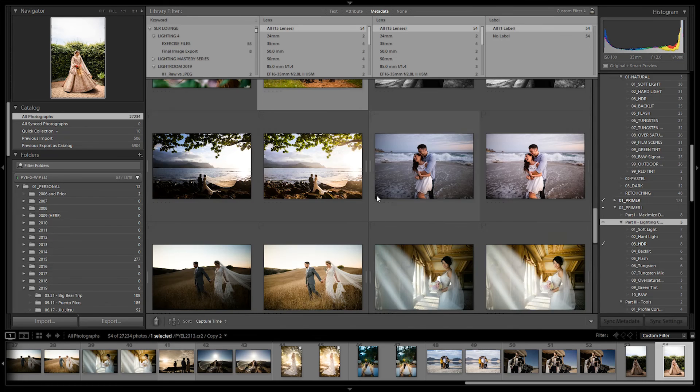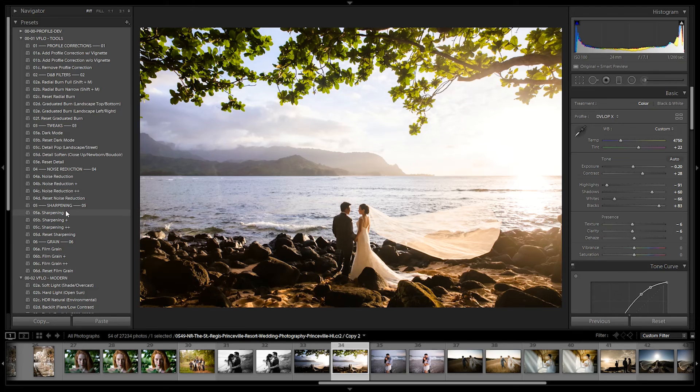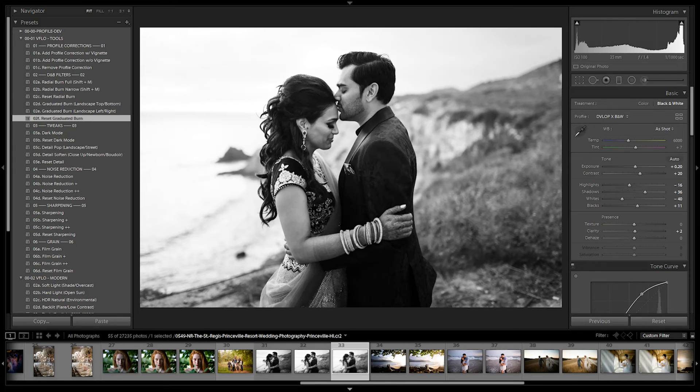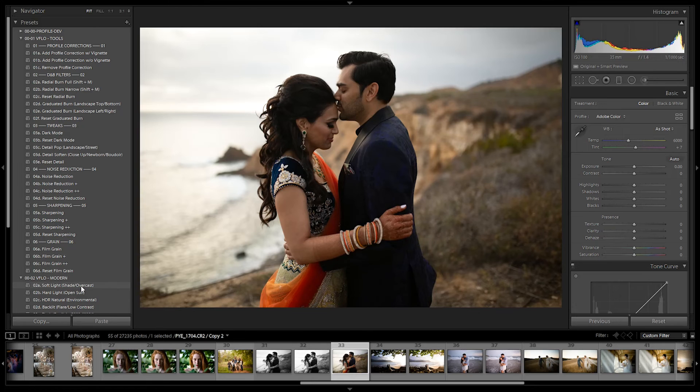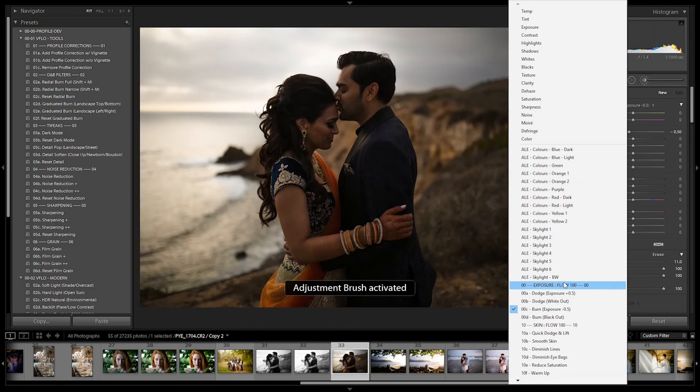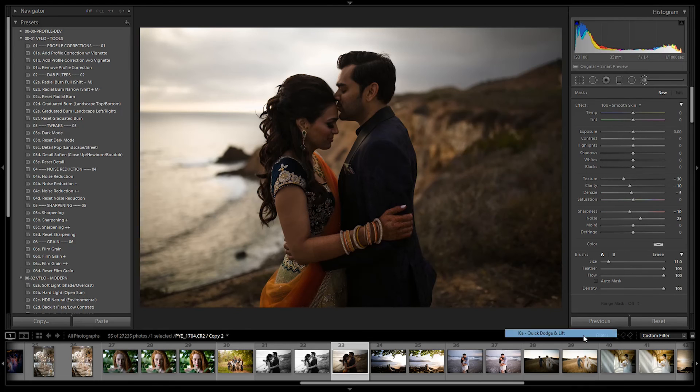There are also simple adjustments that are very self-explanatory: noise reduction, sharpening, and grain. Plus gives you more, plus-plus gives you even more — and you can reset them out. Let's talk about dark mode. With dark mode, I'll create a new virtual copy, reset, apply a preset, then click into dark mode. What we essentially get is a dark version of this preset — a secondary look to every preset in your preset pack. A dark and moody version. We can then adjust temperature and tint, then select quick dodge and lift to paint light exactly where we want it.